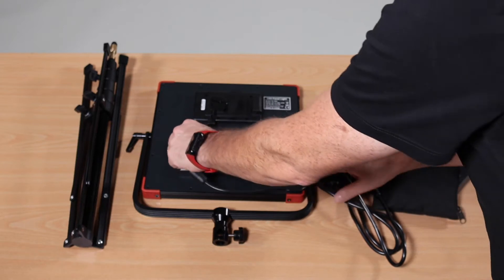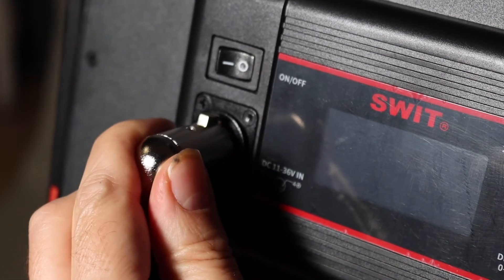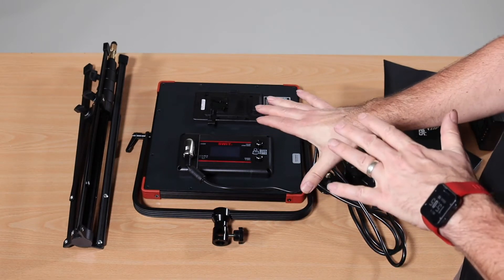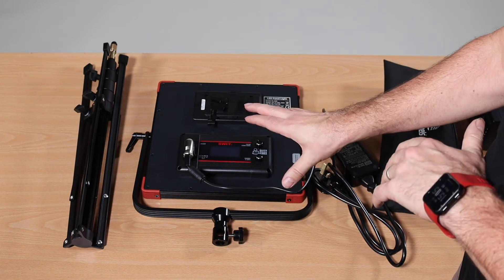Put it in — it has a guide, clicks into place. Very easy to do. Please do not force it, because that means you're putting it in the wrong way.